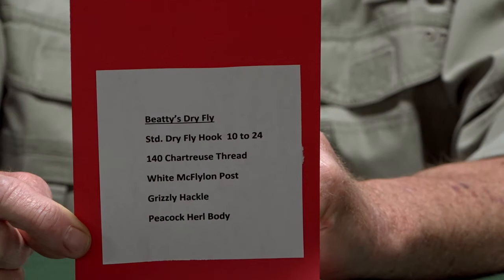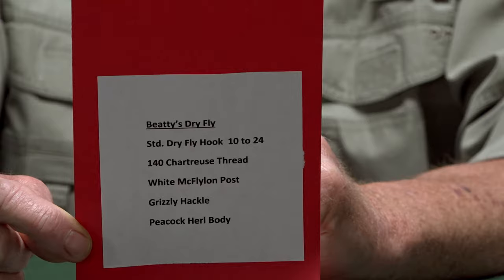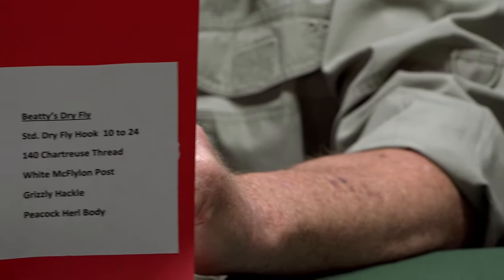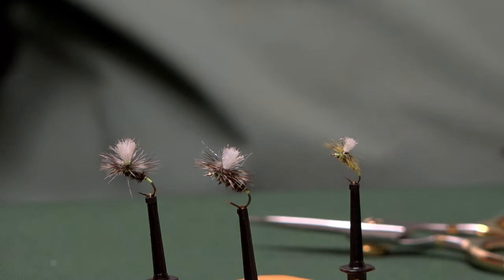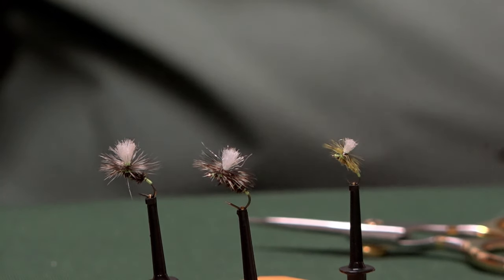It's tied on just a standard dry fly hook. You can tie it from size 10 to 24. I basically use just 12s and 16s. We're going to tie it on a 12 tonight because it's going to show up real well. It's not a very hard fly, other than the fact that it is a parachute.